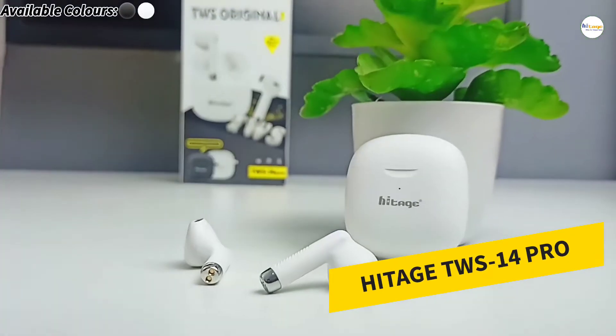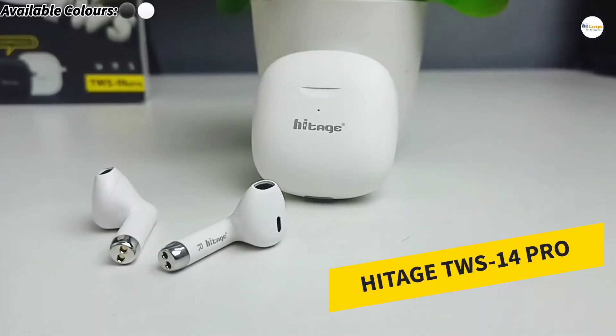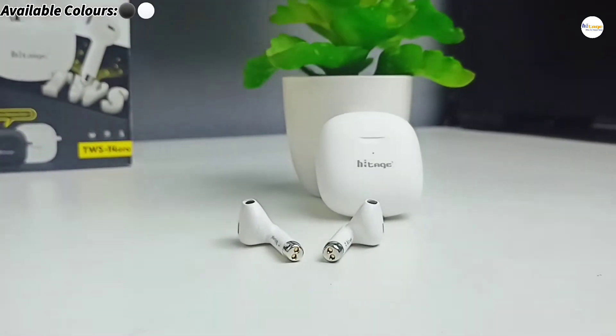Hello everyone, in this video I will unbox and review this true wireless earbud from HiTage. With that being said, let's start the video.